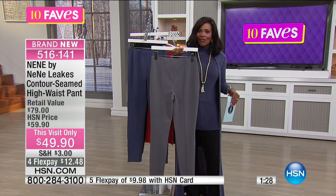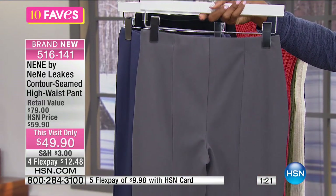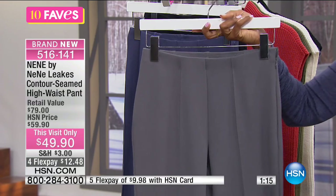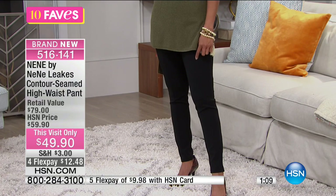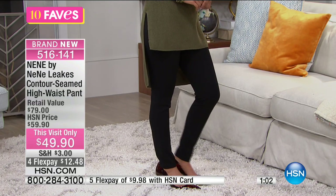If you're concerned about it being too thin or showing lumps and bumps underneath, no worries. The contoured seaming is even in the back of the pant as well, so it's a very professional, streamlined, pulled-together look from front to back. It's the legging look we love in a pant you can comfortably wear to the office or anywhere else. Just pop them on with a great shoe or boot and you've got the look.